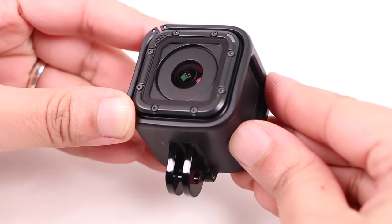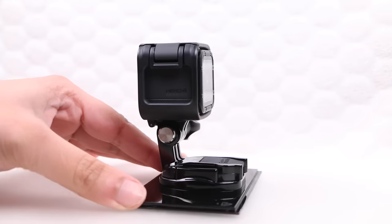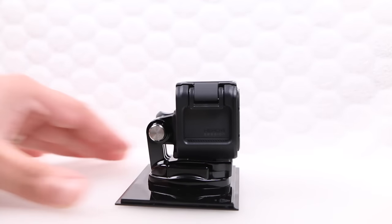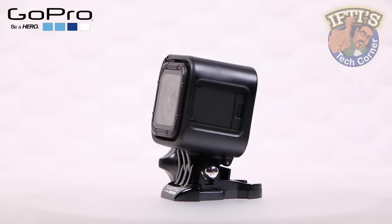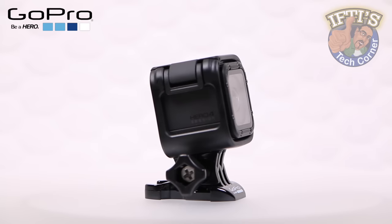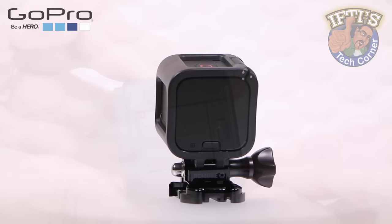The only difference between the two frame mounts is the actual GoPro mounting point — one mounts from the bottom while the other mounts from the rear. This is especially useful for times when lower profile mounting is required, perfect for getting the camera into really tight spaces. As the camera itself is waterproof, always remember to use fresh water to rinse the unit after it's been in any salt or sea water to avoid damage.